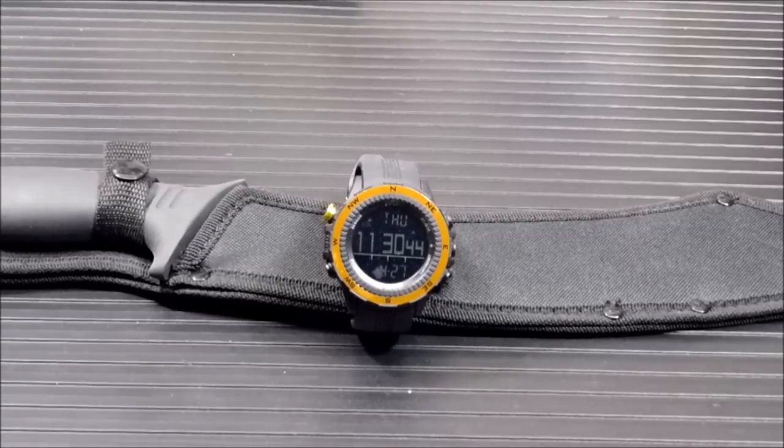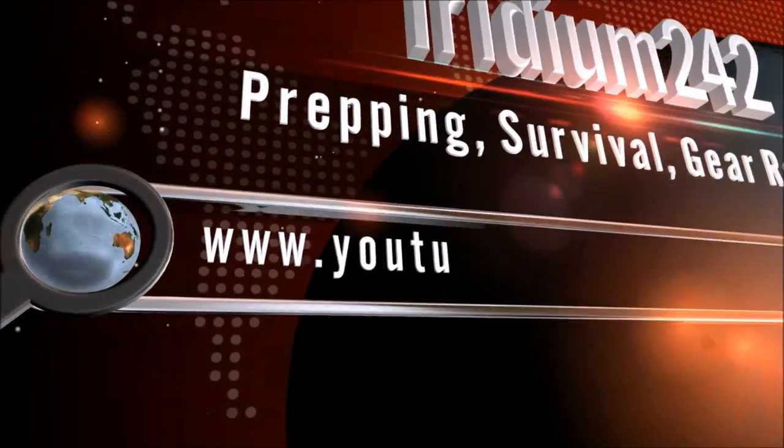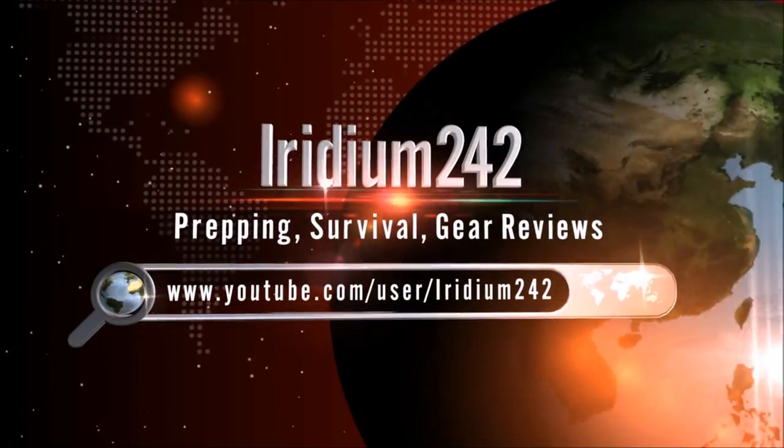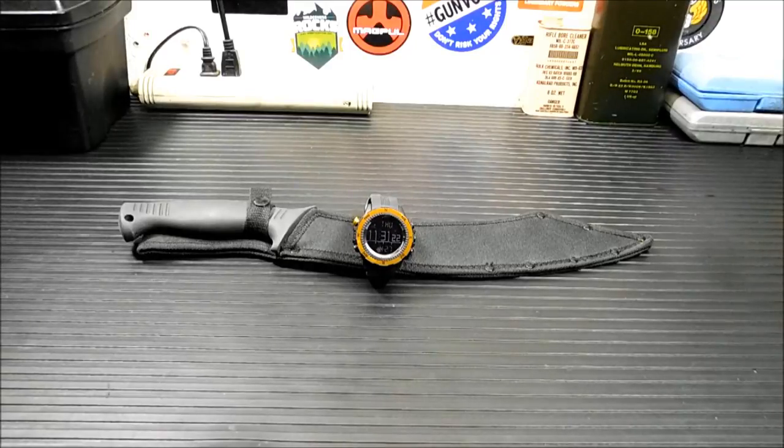Hey everybody, welcome back. Today we're going to take a look at the Pyle Digital Multifunction Sports Watch. Now some people out there might be wondering what a watch has to do with survival. Well, I saw this watch on Amazon and thought to myself it's a nice looking watch, but I wondered how I could work it into my survival and preparedness — and then I saw all it did, and it was like, well, that's real easy.